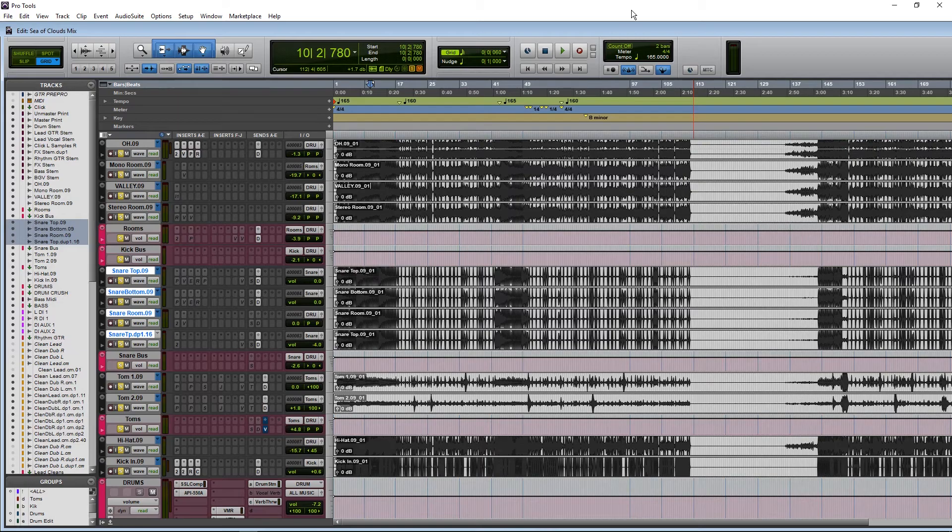What's up everyone, Jacob Roach back here from Mixing with Metal, and today I'm back on part four of our drum mixing series. We're going to talk about the snare drum today. I also have the giveaway winners picked out, so make sure you stay tuned to the end of the video to see if you won.